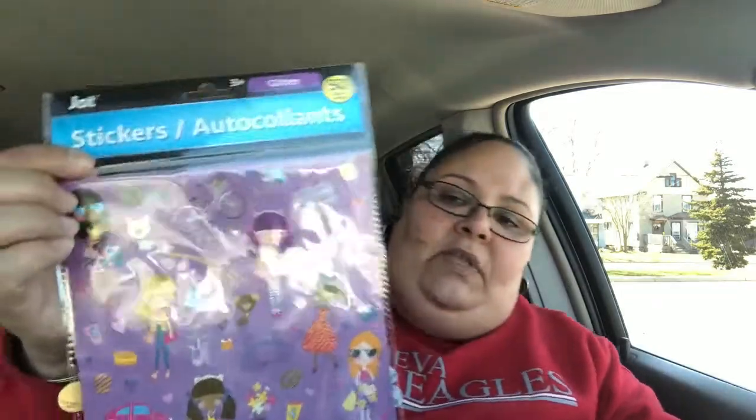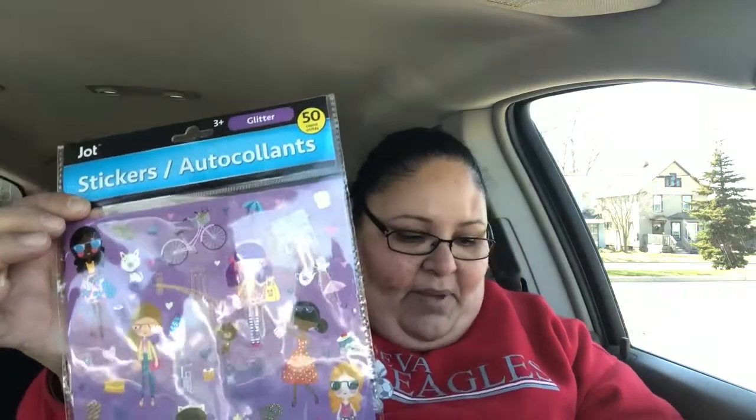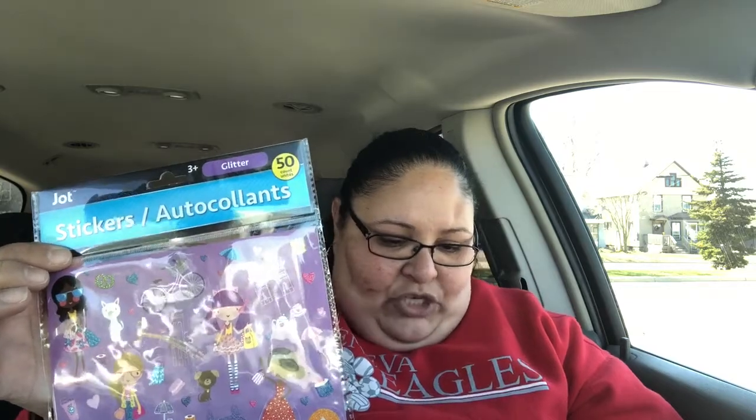And the last ones I got — oh my God, I was so excited — because everybody has been sharing these on YouTube, like people who do planning and crafting. And they're so cute, they're adorable. It's these girls — look at the girls, how cute they are. They have like purses, a bicycle, like they went shopping. They are so fabulous, very very cute stickers. So I cannot leave them behind — I grabbed two of them just in case, because next time I go back they might not have any.